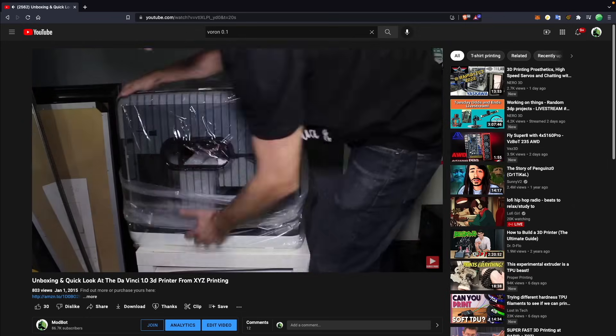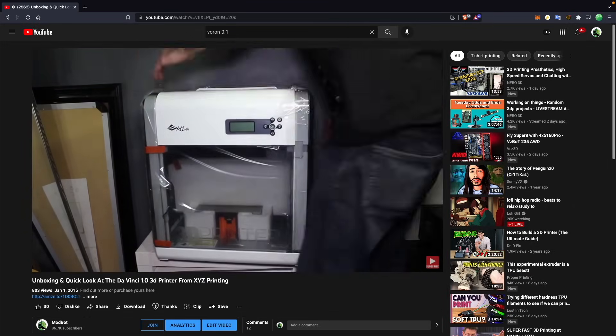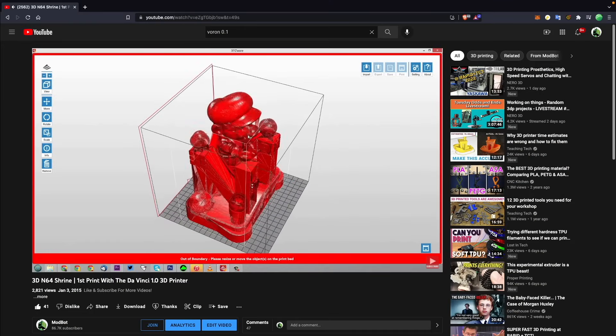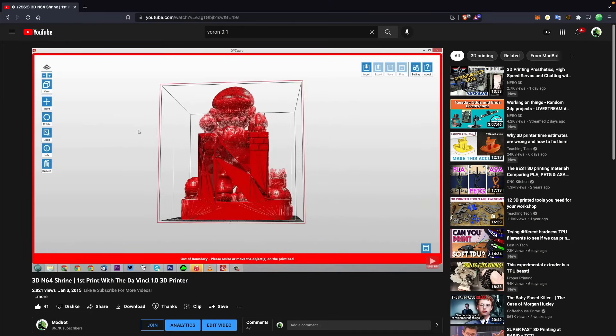I bought my first 3D printer in 2014, which was the DaVinci 1.0 by XYZ Printing. Prior to that, I had never been exposed to or had any experience with a 3D printer or any form of slicing software. The DaVinci 1.0 was a lockdown machine and required the use of XYZware, which was the slicer for it. Since I hadn't used any other slicers, I did not realize just how buggy, slow, and limited in features it was until much later on. The DaVinci 1.0 lasted for a couple of initial prints and then had a pretty serious hardware failure.